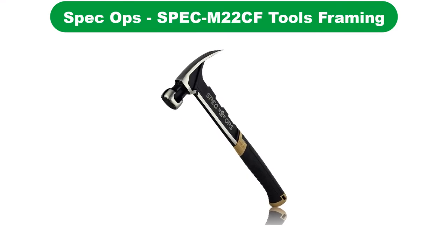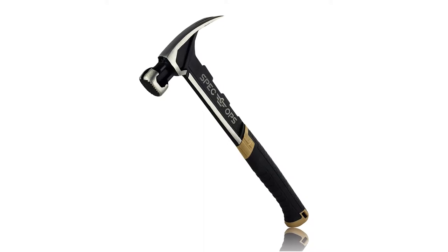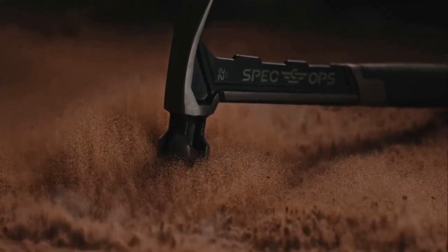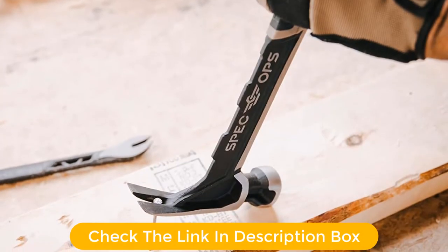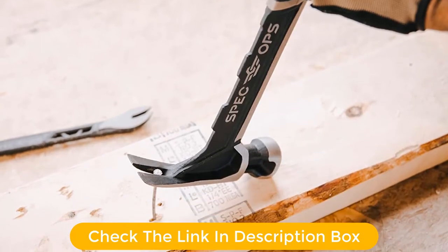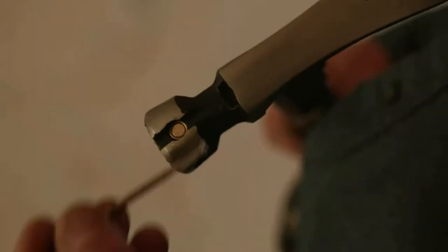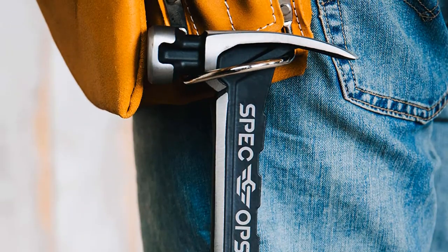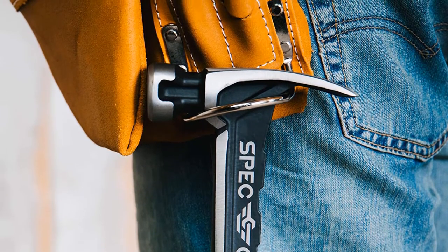Number 3. Our third best pick is the Spec Ops Spec M22 CF Tools Framing Hammer. Coming to the heavy-duty options available for an electrician hammer, this choice from Spec Ops is a pretty great hammer. Apart from the hammer, you will find many other hand tools designed by Spec Ops like tapes, screwdrivers, utility knives, etc. In the third position, we are putting the Spec Ops Spec M22 CF Hammer. Unlike the majority of options on this list, this is a framing hammer that can also be used as an electrician hammer due to its qualities.